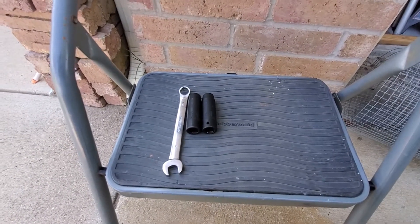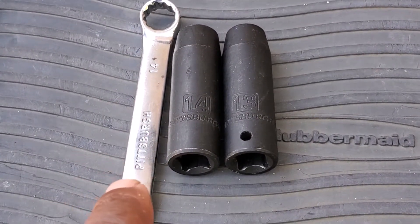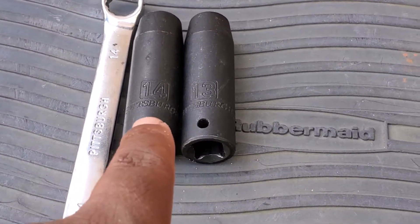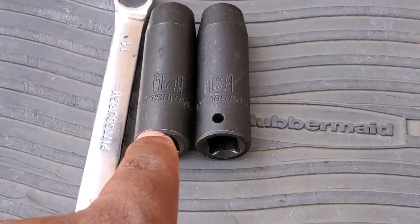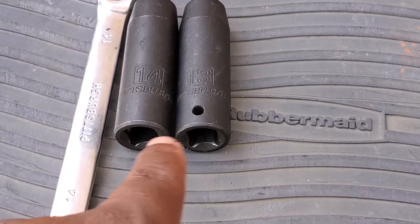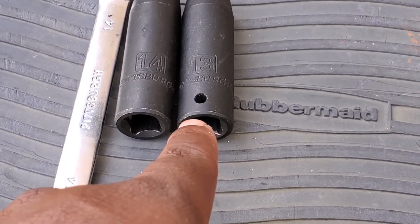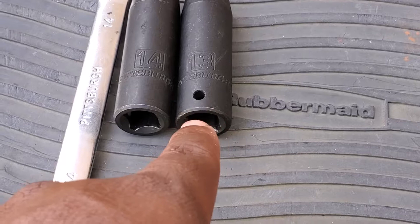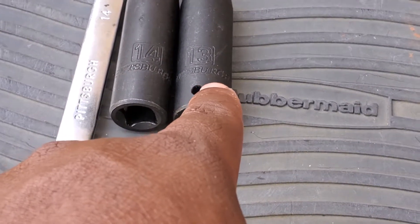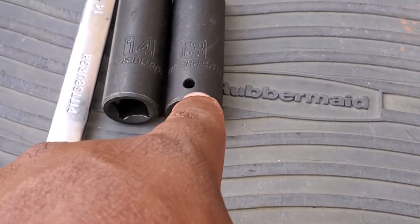Here are the tools you're going to need. You're going to need a 14 millimeter — a normal wrench and also a 14 millimeter socket. Those are for your sway bar links. Then a 13 millimeter, which is going to be for the sway bar bushings in the back. I might need an extension for those, but we'll get to that once we start taking that part off.